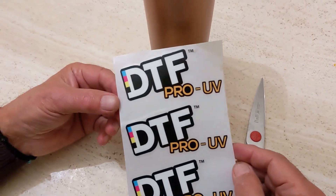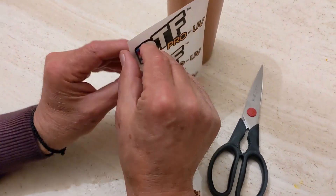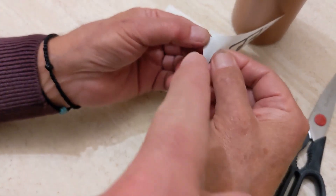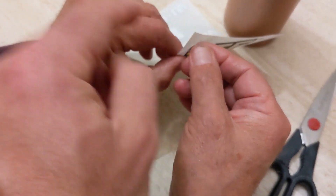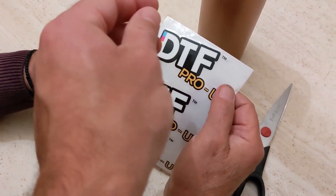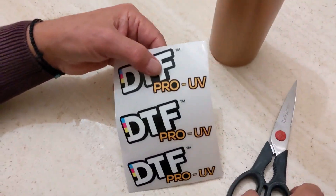What we have here are UV DTF printed transfers. UV DTF is a process by which we print with UV ink to what we call A paper — UV DTF A sheets, which we have here in the back — that then gets laminated to a B sheet, which is in the front, and then you simply peel off and apply to your substrate.